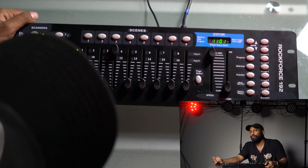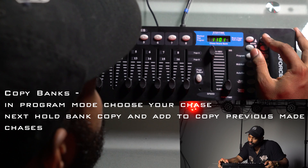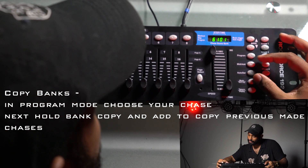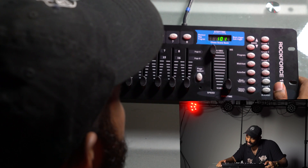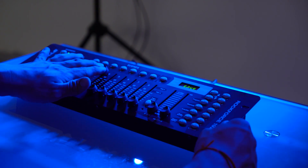There's a cool feature on the Rockforce 192 — you can copy banks and run them in order. In program mode, you can copy all the scenes in bank one into chase six by pressing bank copy and MIDI add at the same time. Then go up to bank two — all the green lights — and press bank copy and MIDI add again. Leave program mode, go to chase six, and press auto. And just like that, you can use banks, chases, and scenes to create visually stunning live performances.